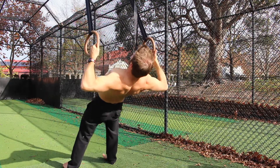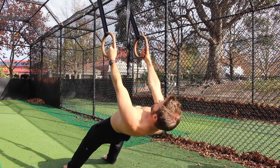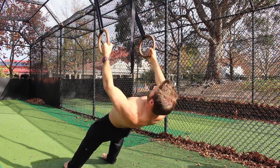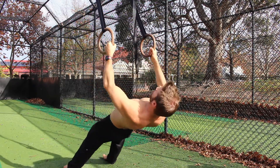To initiate the start of each repetition, we first retract the scapula. Imagine someone placing a finger between the shoulder blades and you are trying to pinch their finger by pulling the shoulder blades together. It's also important not to shrug the shoulders up — keep the shoulders back and down, away from the ears.